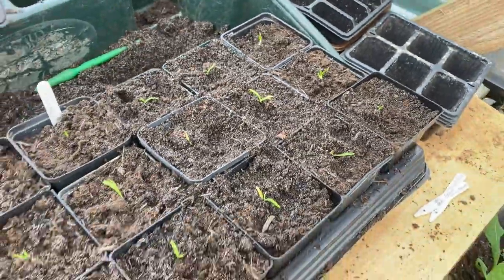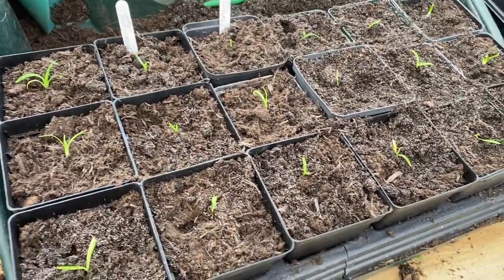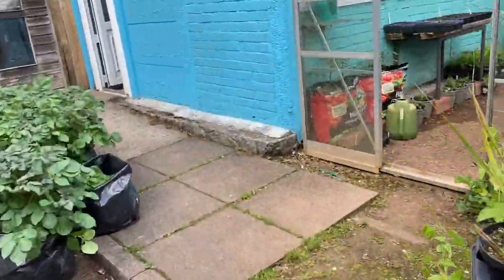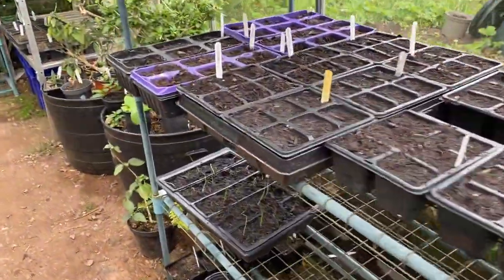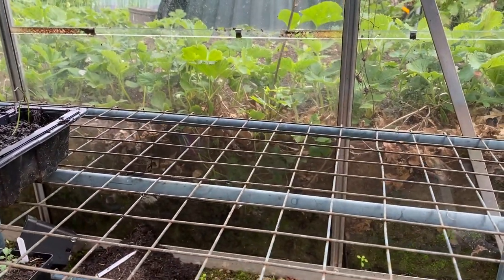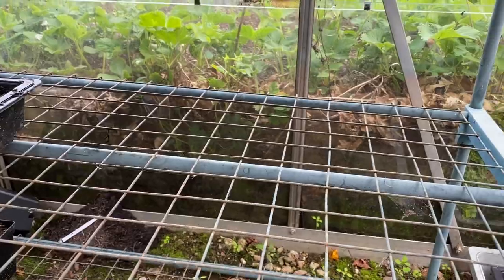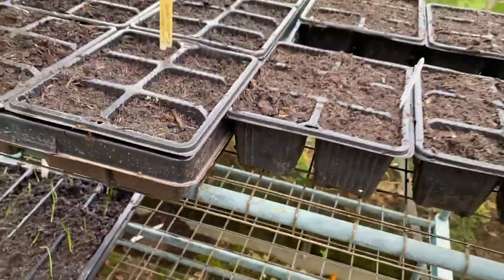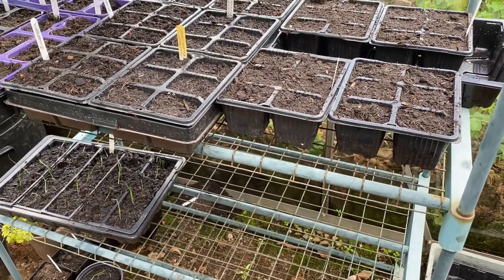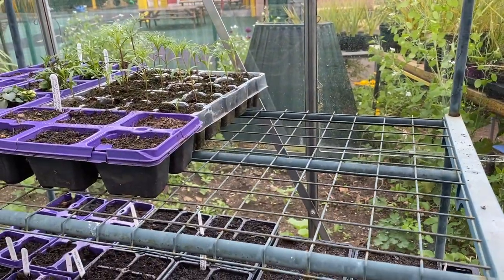We're going to give them a drink. Because this would have been a shocking experience for these young seedlings, rather than putting them in the greenhouse in full sun, I'll put them on this shelf here so they're shaded, warm, and not going to dry out too quickly. You can see we've got some leek seedlings there — we've done the same thing. Just having them in the shade of these other trays will protect them from any Welsh sunshine in this glasshouse. After a few days, maybe a week, they will have settled in and we can move them up to a more light position on the top shelf.